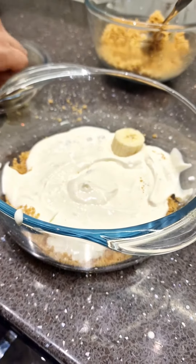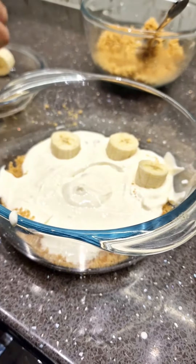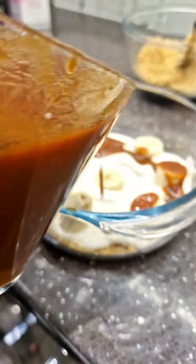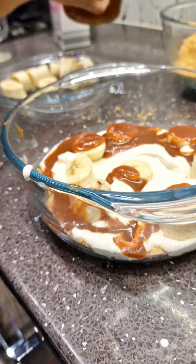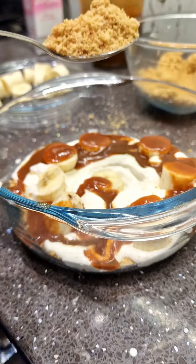So next step is banana, all around. Next step is caramel. So next, repeat the process again.